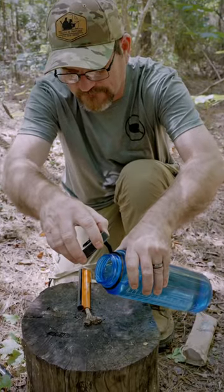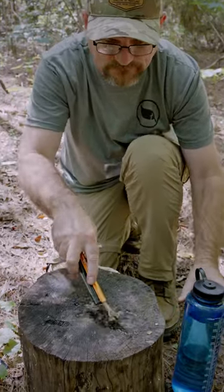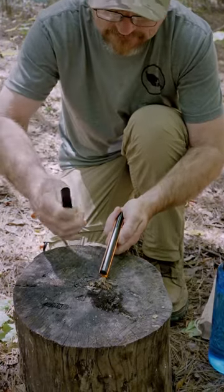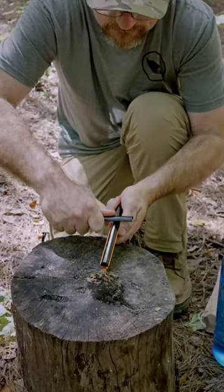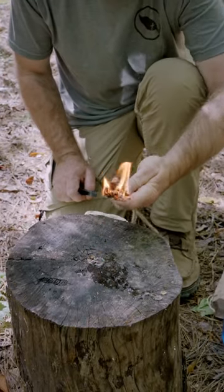We're going to pour some water on here. All right, you got some water on there. I'm going to move it around in that water. Now we're going to see if we can get this thing to light again. It don't matter if it's wet or not — this thing's going to light up.